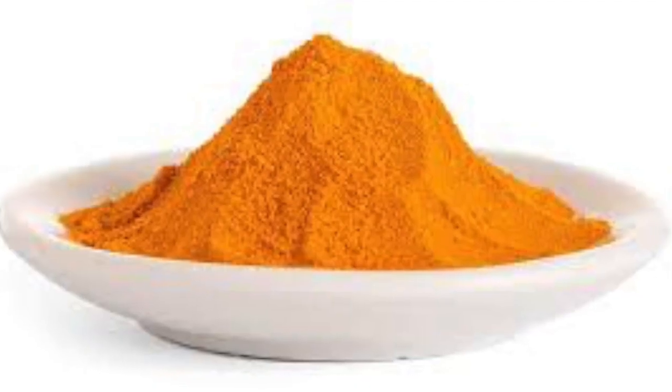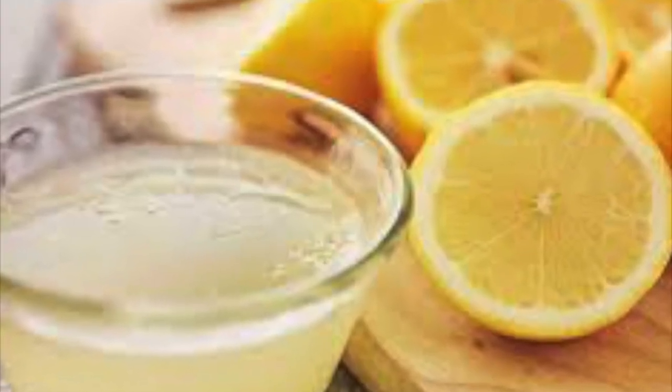Add 1 tablespoon of turmeric, some lemon juice, and some curd. Mix until it becomes a thick paste.